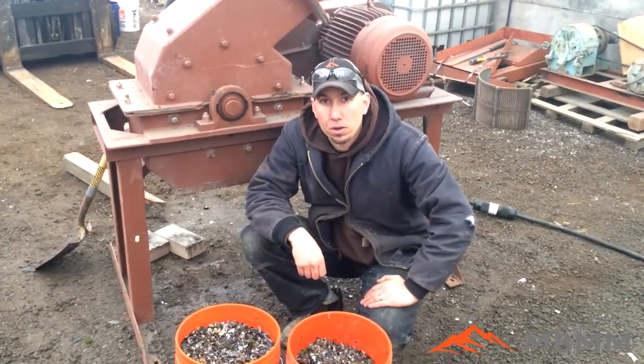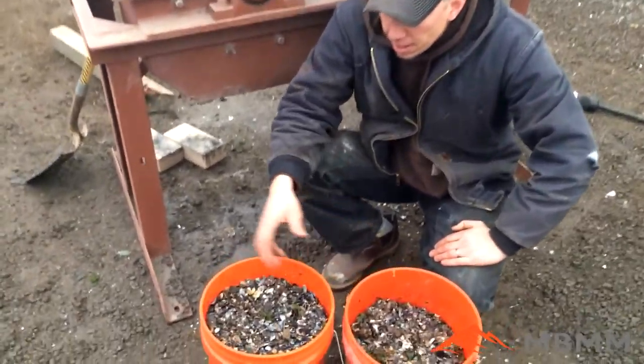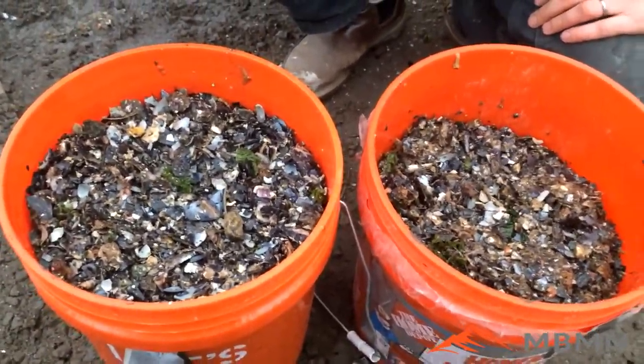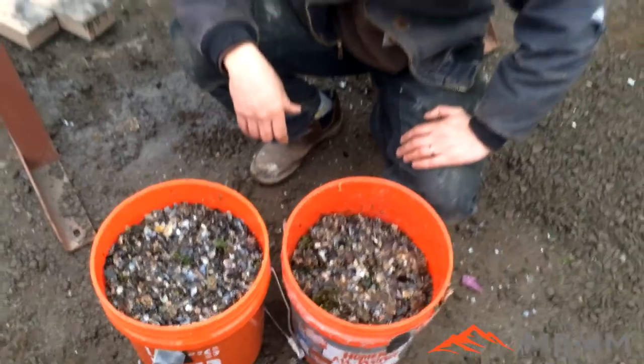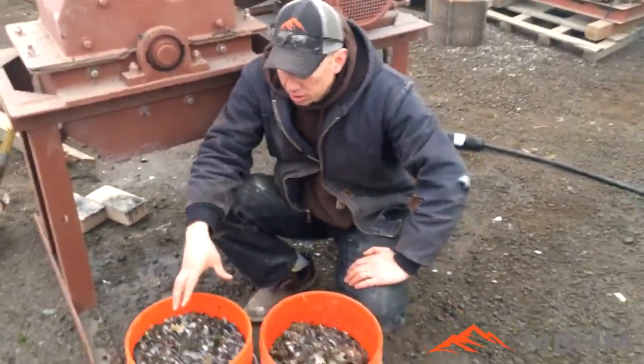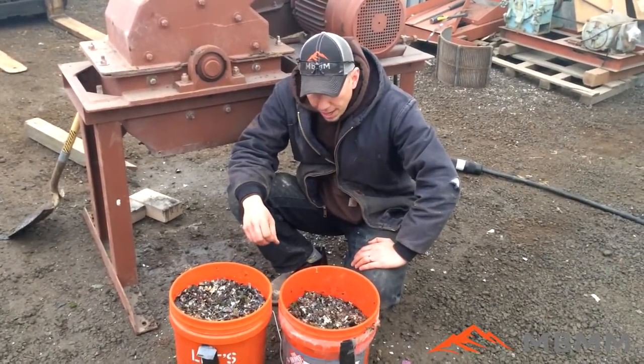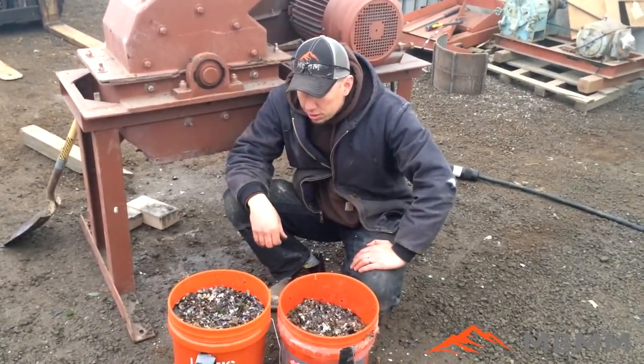Here are the results from our mussel shells through the hammer mill. As you can see, we accomplished exactly what the customer was after. We took four heaping five-gallon buckets full of mussel shells and reduced the volume by probably 50 to 60 percent, or maybe even a little bit more. Even the rocks and the shells — everything went through great.